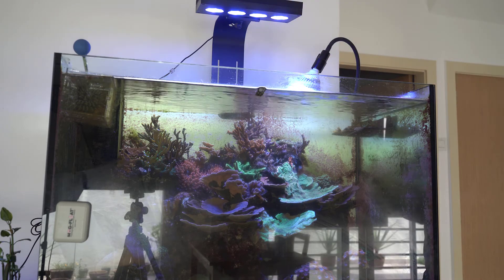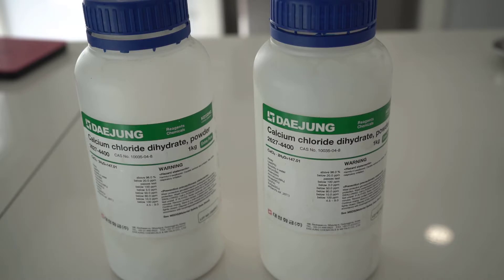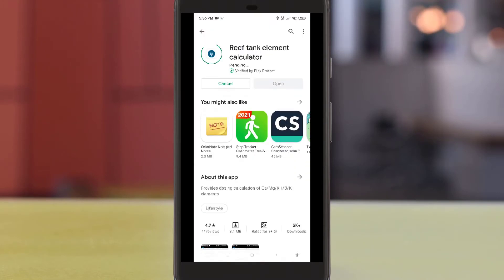There are a few grades of calcium chloride which you can use. I'm using lab grade, which has the highest purity of calcium. Food grade calcium chloride is a little bit cheaper, and it works as well — I have been using food grade calcium chloride for a number of years before switching to lab grade.